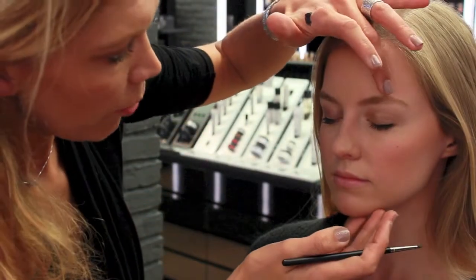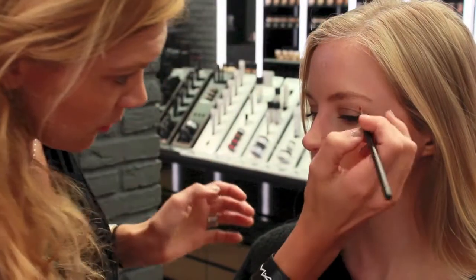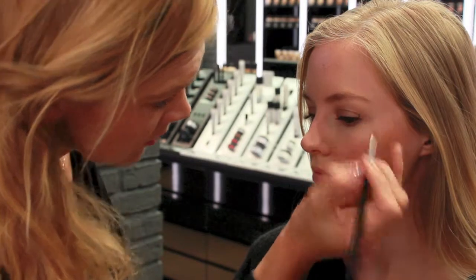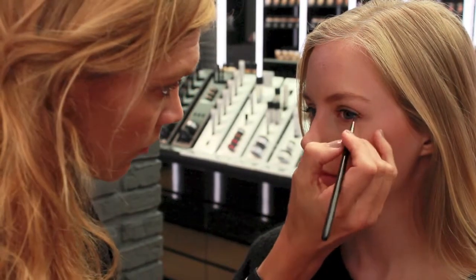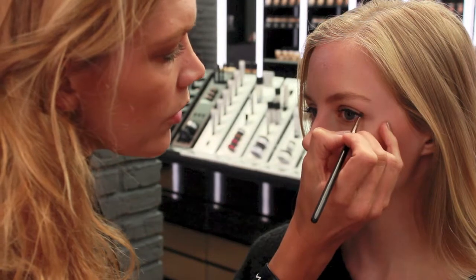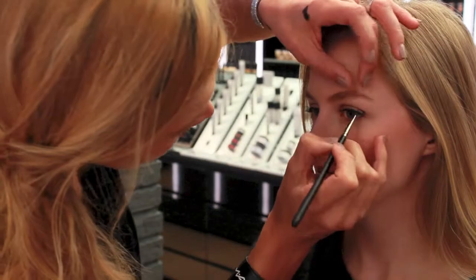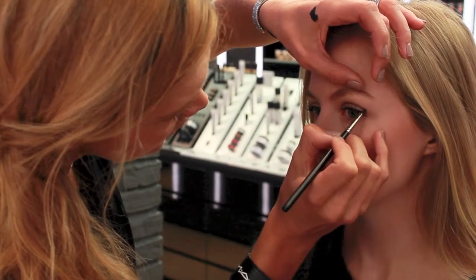Then we're going to open up the eyes — look really in front of yourself — and then we're going to go up, and then go to the crease, and we're even going to fill in the crease a little.